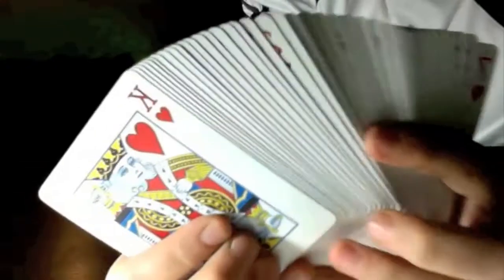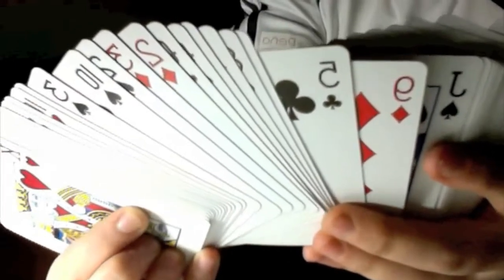I'm just going to show you that the deck is normal — you can see that it's not a forced deck. We're going to give it a couple quick shuffles, just like that.